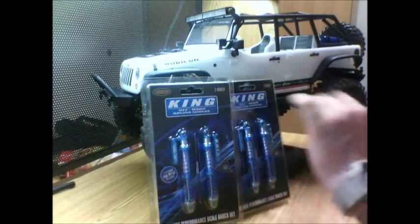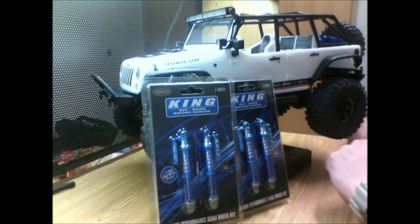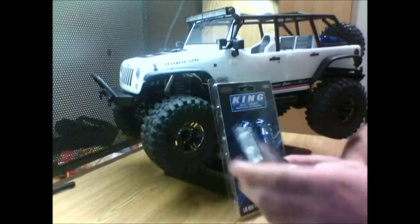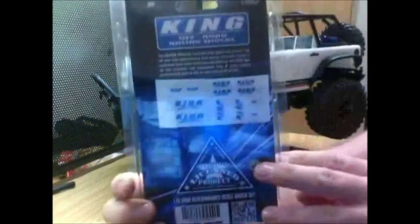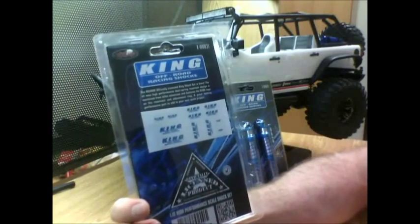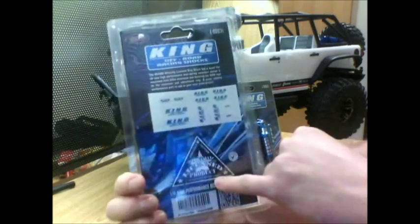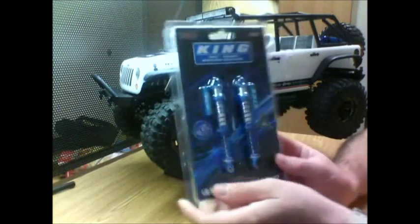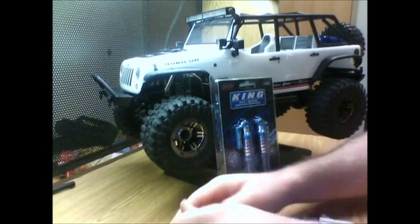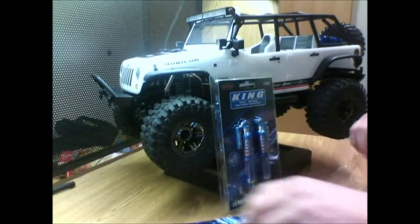For actual trucks — now for scale, I'm not sure. This is my first pair of shocks I've ever put on a scale crawler, so we'll see how this goes. On the back you got some stickers, talks about the RC4WD officially licensed King shocks — says here officially licensed product.